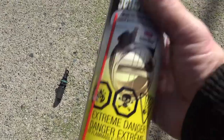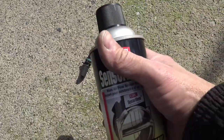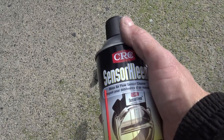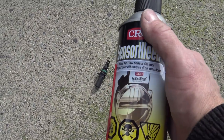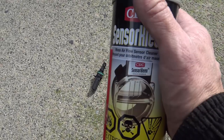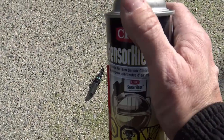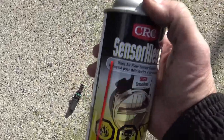Very simply, we're going to spray it with the sensor clean. We are not going to touch this - it will not be necessary to touch it. The force and chemicals in this will actually get that carbon off. It's a very delicate sensor. Do not touch it, do not scrub it. Just use the sensor clean, do not touch it with any corrosive or any abrasive cloth or anything - don't touch it even with your fingers. Just use the sensor clean and it will do the job, as you will see.